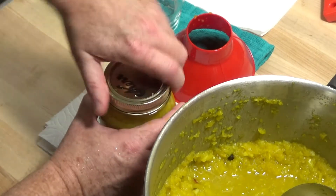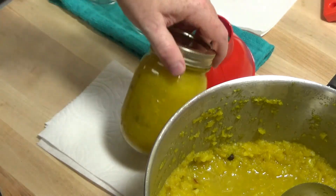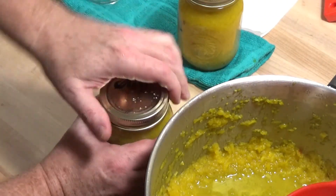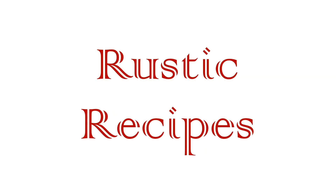Seal these up and let them sit until they've cooled to room temperature. The vacuum button on the lid should pull in and indicate a good seal. Let these rest in their jars for a day or two in the fridge before you dig in. And there you go — delicious pear relish. Perfect on pork chops, grilled chicken, or just about anything really. If you've enjoyed this recipe, please leave a like and subscribe for more Rustic Recipes.